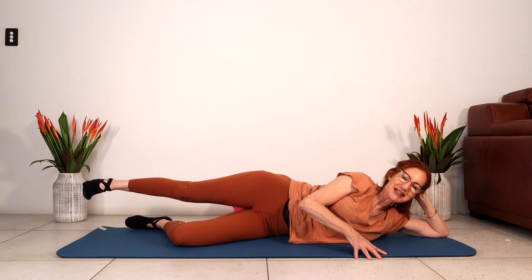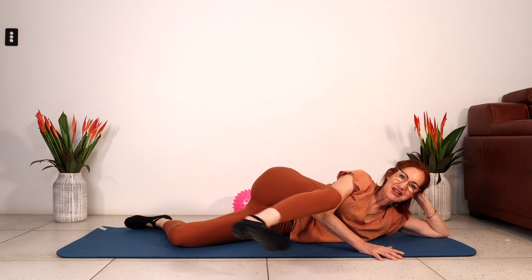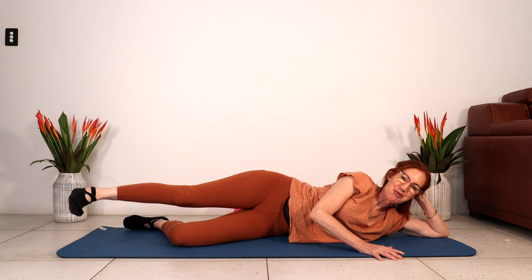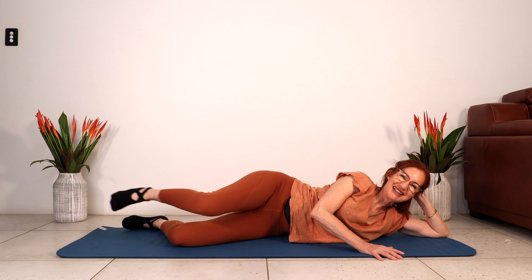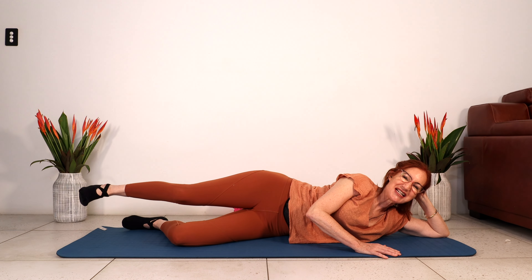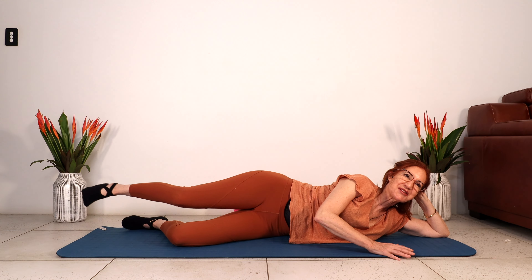Little bend to the knee, lengthen. Little bend, lengthen. Let's do two, and one. We've got two more sets. How are we doing? If you want more work, push that bottom leg into the floor. And last one around. Little bend to the knee, lengthen. Little bend, lengthen. Little bend, lengthen, one more — this is our last round here. Let's go for four. Abdominals are contracted.